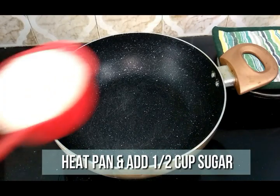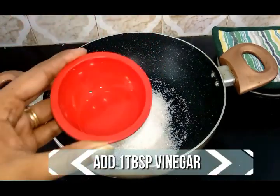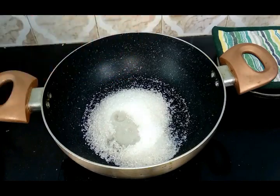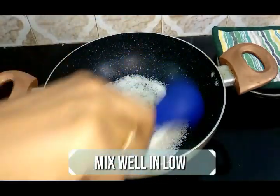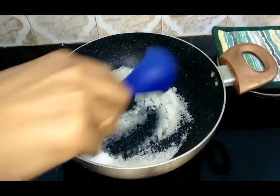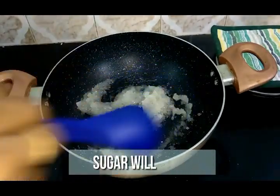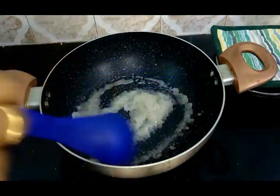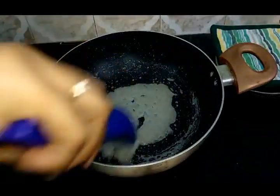Heat a pan and add half a cup of sugar to it. Then add 1 tablespoon of vinegar. Mix it well, keeping the flame on low throughout the process. Your sugar will start to melt, so keep mixing. Now your sugar has completely melted.